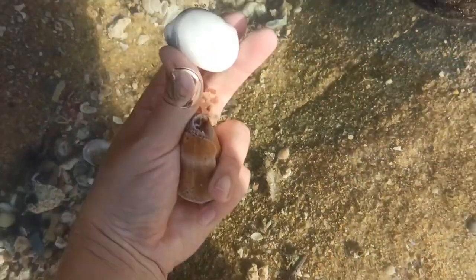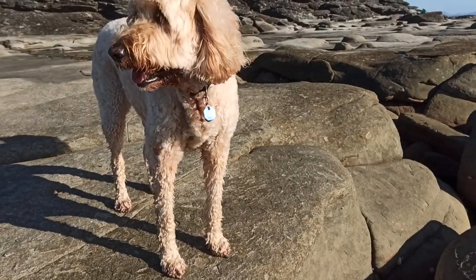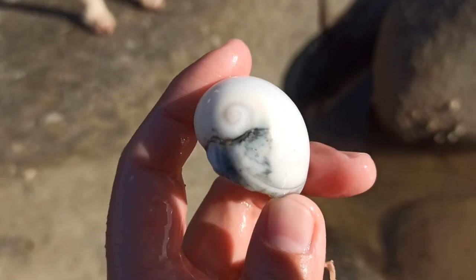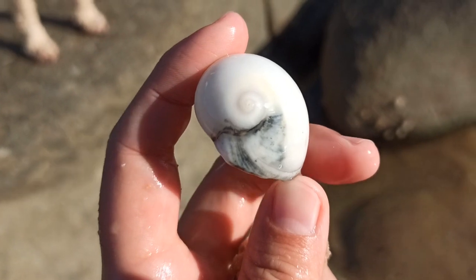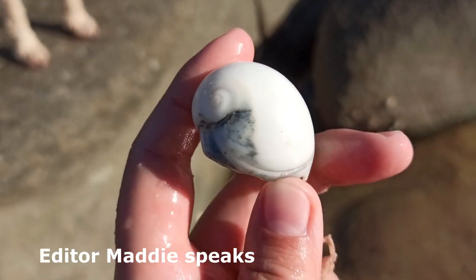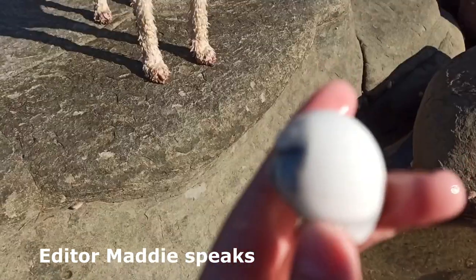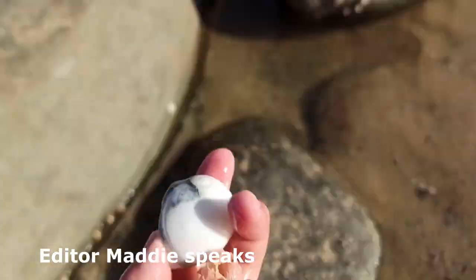I promised myself no more moon snails — oh hello doggo, do you like the moon snails? That's a nice white one. This dog was actually trying to get my shell — it was trained to pick up big shells and take them back to its owner. What a good shelling dog!